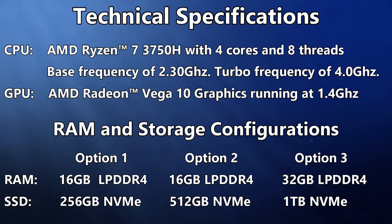The Minisforum UM700 has an AMD Ryzen 7 3750H processor, which has 4 cores and 8 threads. Its base frequency is 2.3GHz with a turbo frequency of 4GHz. It uses the AMD Radeon Vega 10 graphics processor running at 1.4GHz, supporting up to 3 displays and DirectX 12.